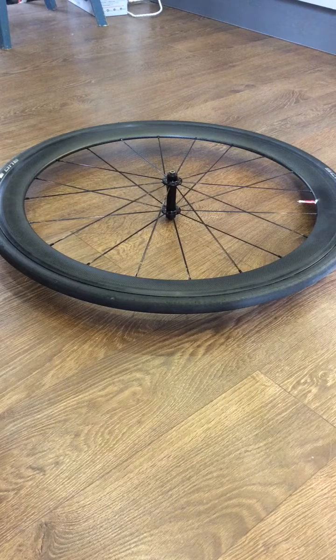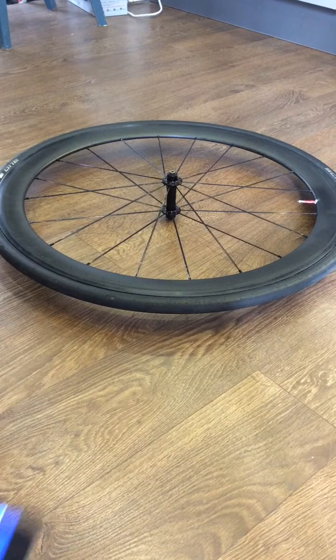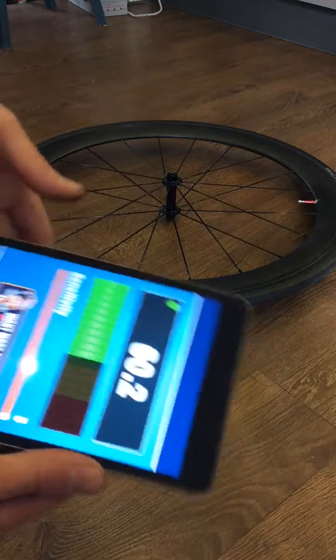Okay, standard deep section carbon fibre wheel. I know there's no magnet in it but we'll scan it with a detector anyway.